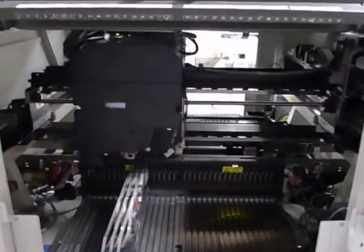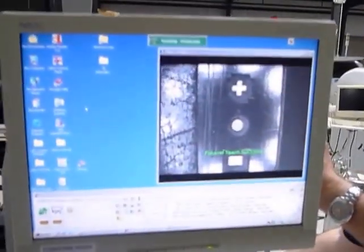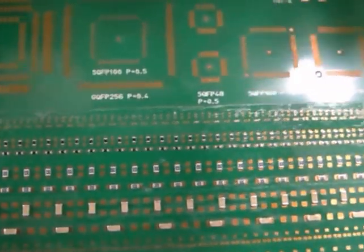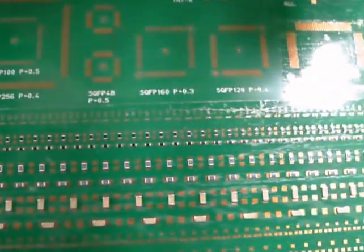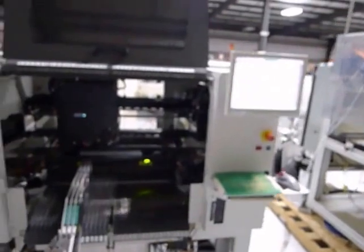How many placements were you putting down, Dory? A couple hundred. He's bringing out the board. What components do we have down here? 0603, 0805, and 1206. These placements are before the trim? Yes. 212 placements. 212 placements, great.